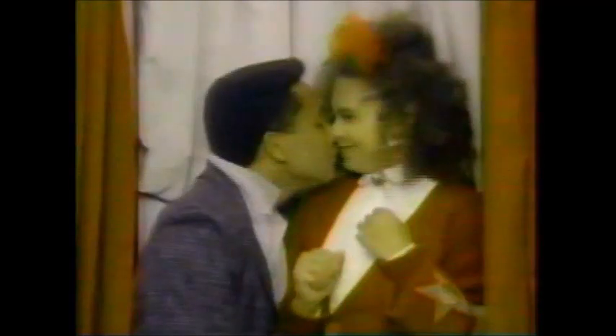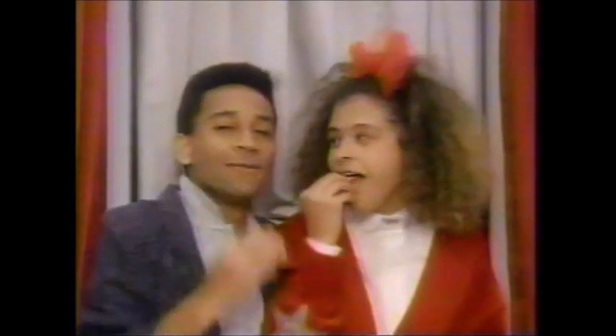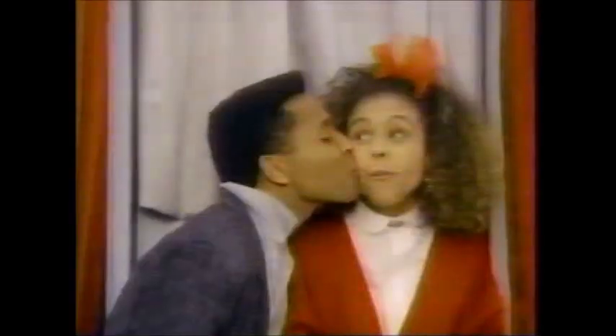No little cinnamon gum freshens breath longer than Big Red. So kiss a little longer. Stay close a little longer. Hold tight a little longer. Longer with Big Red. That Big Red freshness lasts right through it. Your fresh breath goes on and on. Say goodbye a little longer. Make it last a little longer. Here's your fresh breath — let's be fresh.